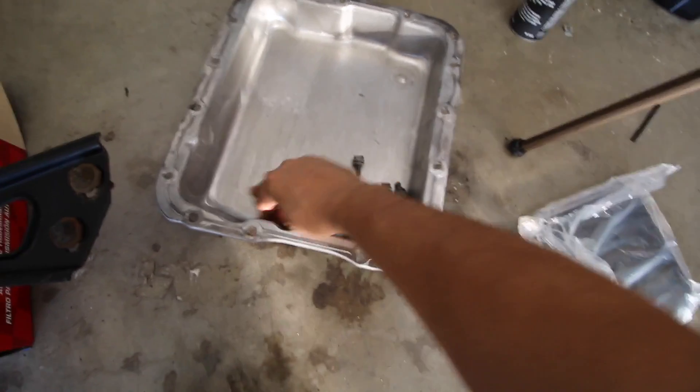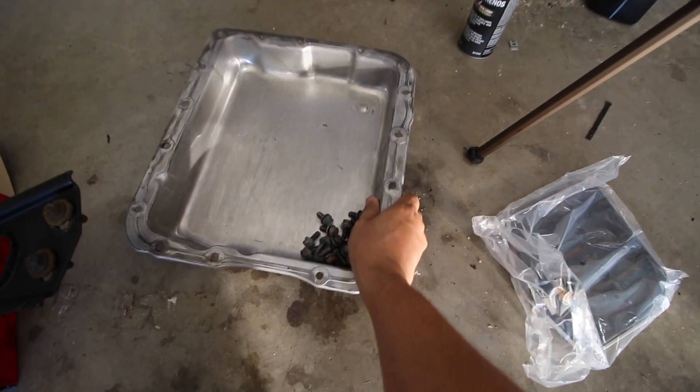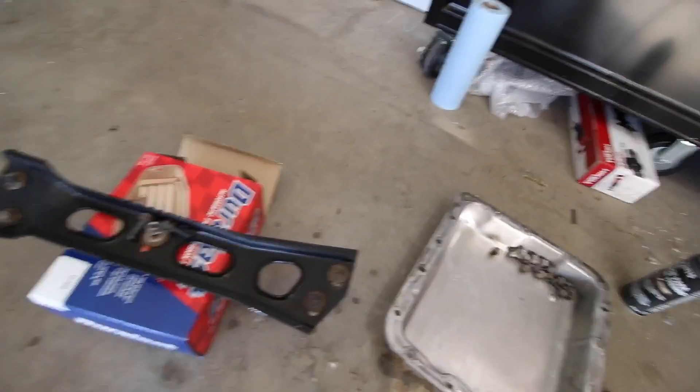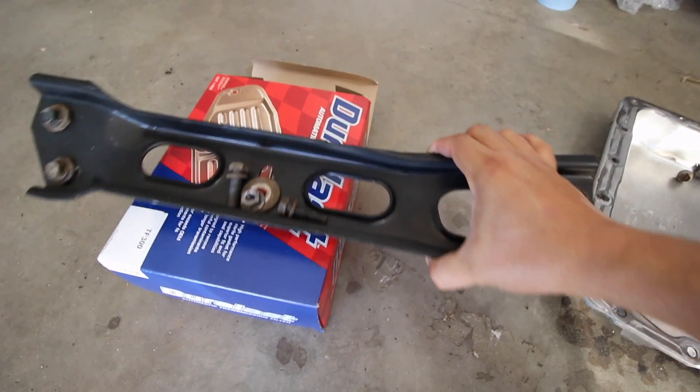I'm showing you tips and tricks that you do at your own risk — I'm by no means a professional here trying to tell you exactly what to do with your car, but this has worked for me in the past and it's working for me now. Everything came out nice and clean — all the transmission bolts, nice and clean underneath. That cross member was covered in gunk and now it's nice and clean, ready to reinstall.